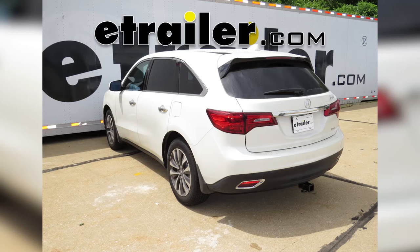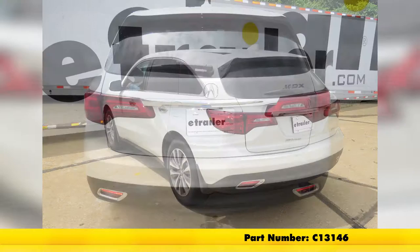Today in our 2016 Acura MDX, we're going to review and install the Curt Class 3 2-inch Receiver Tube Hitch, part number C13146.